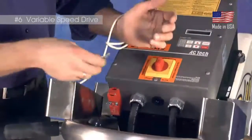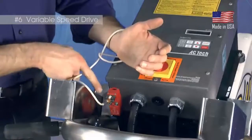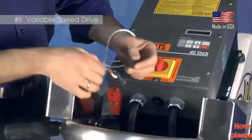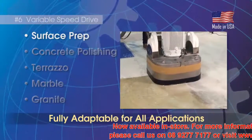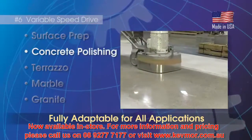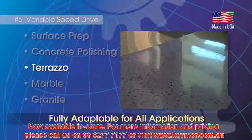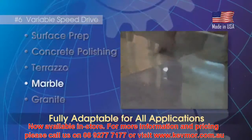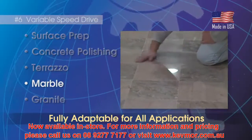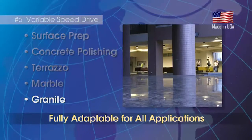Also, the VSD is outfitted with a safety device with a key and lanyard for emergency stopping of the machine. By being able to vary the speed with the VSD, the PrepMaster can be used for any number of applications such as rough grinding or fine polishing of multiple surfaces. Not every application can be done with a single speed machine, therefore the PrepMaster can be used for multiple applications thanks in large part to the VSD.